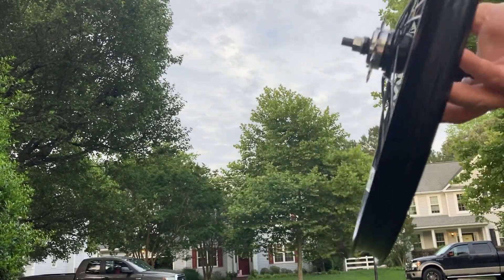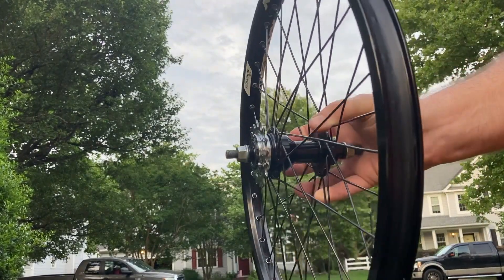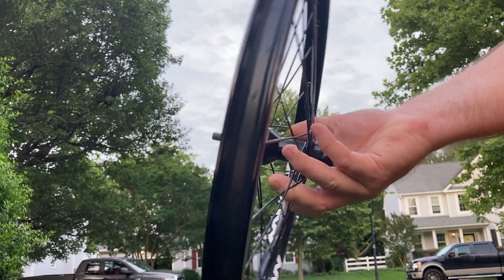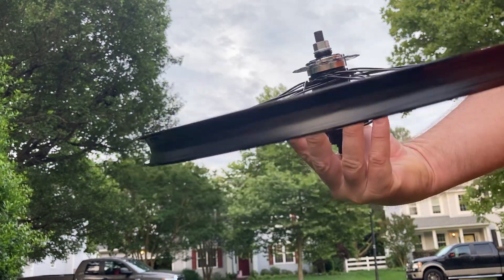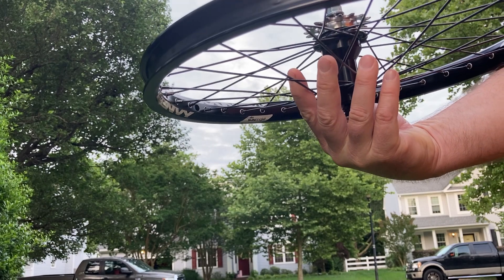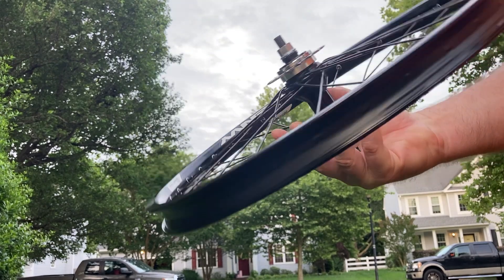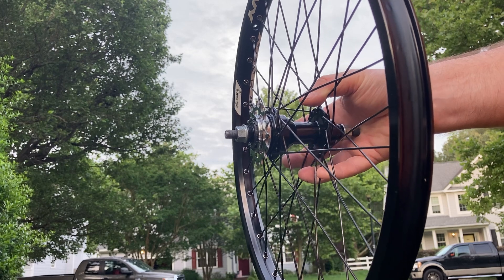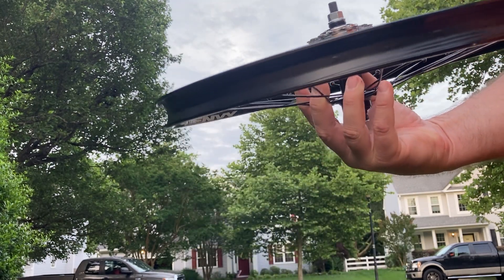Got a set of Sun Envy wheels here with Black Ops Hubs. I think this is a stock wheel setup, if you will — black spokes, black nipples — and it's really in very, very nice shape. I would say almost new.